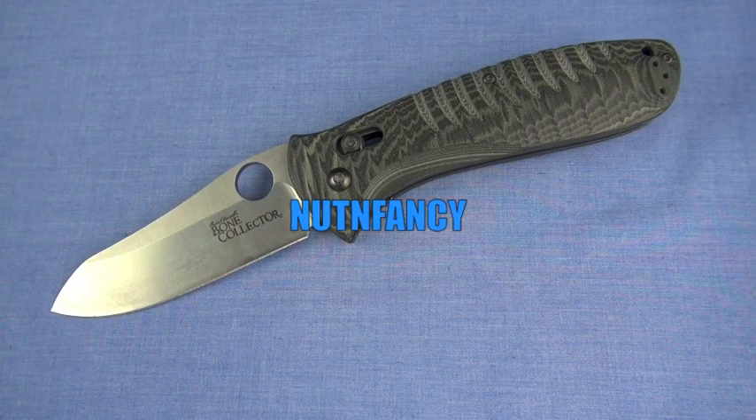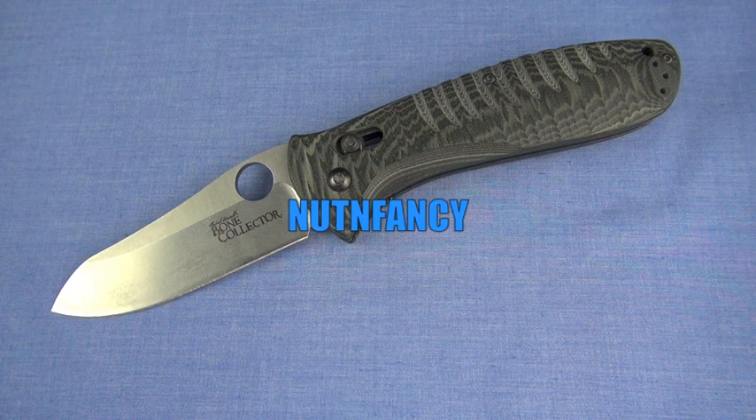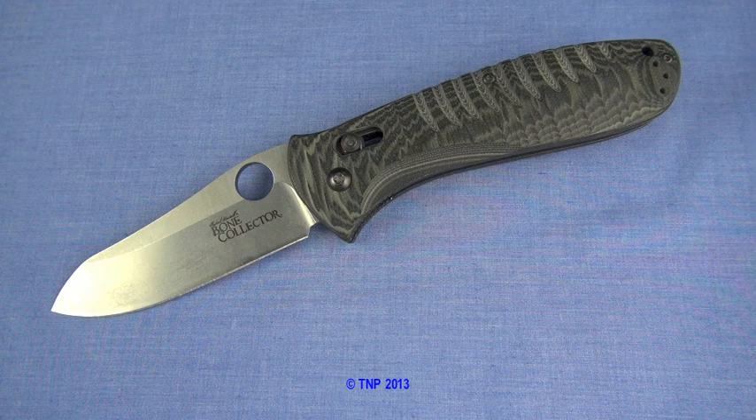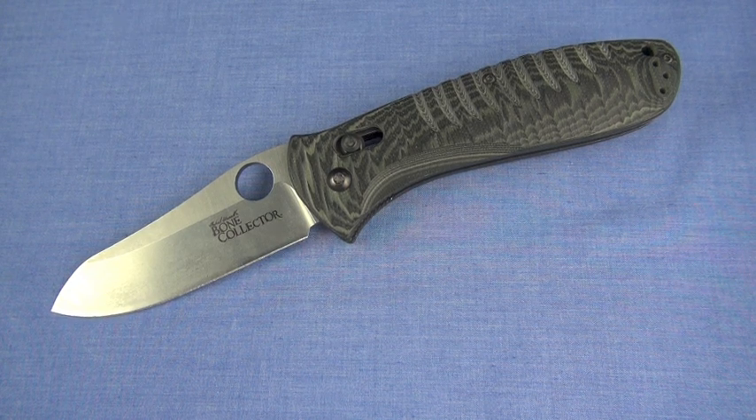It's time to finally review the Benchmade 15020 Bone Collector — another knife we've had for a long time, about three years. It's not a secret knife here in the Nut & Fancy project; you've seen it lots. I think it's shown up in about four other hard-use folding knife reviews.